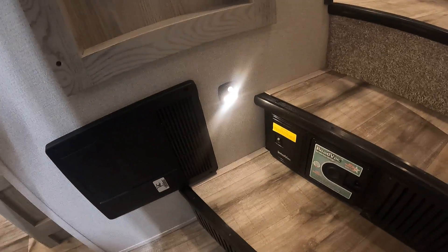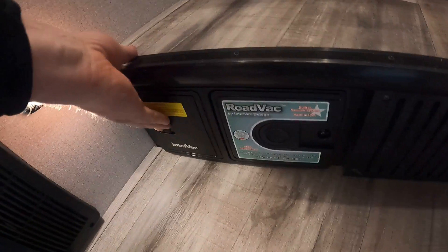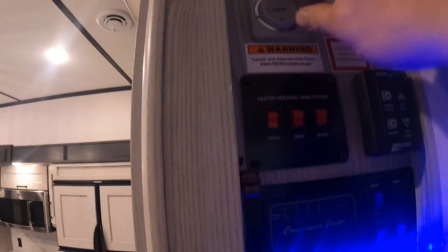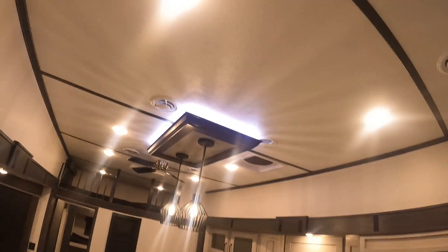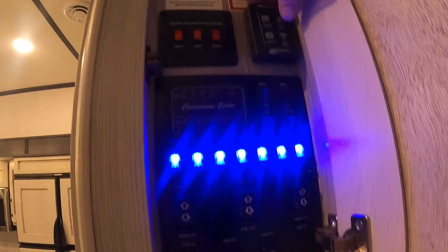50 amp hookup back here, rear slide out. On the other side of our pass-through as we come inside, this is our fuse and breaker box. There's our vacuum.